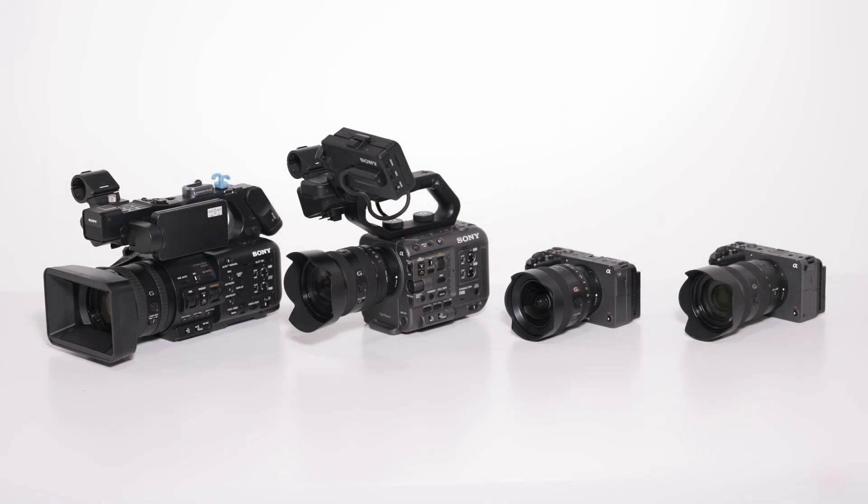First, ensure that all cameras meet the minimum firmware requirements for the Sony Monitor and Control app, also known as MNC.